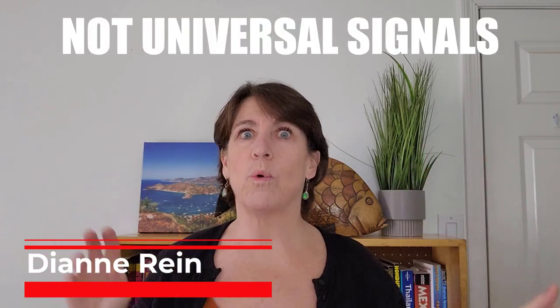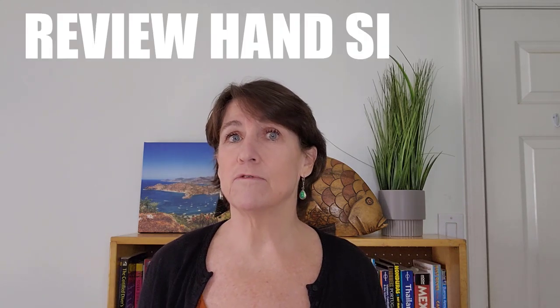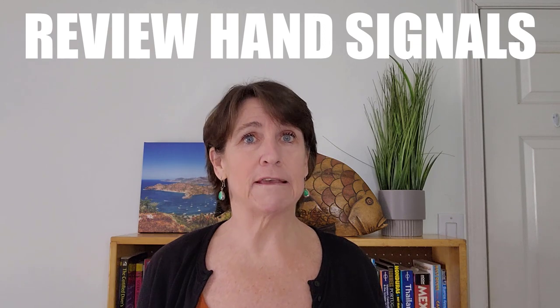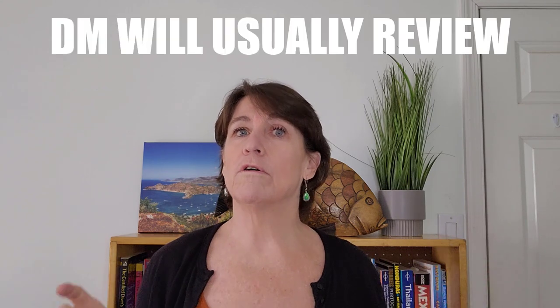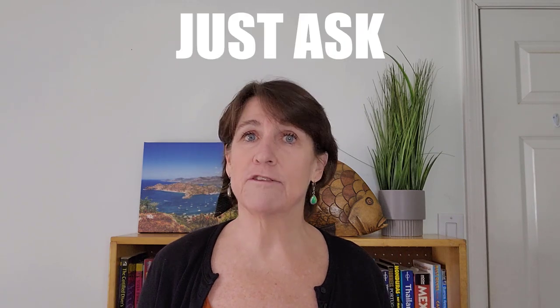Before we go over these, I want to say these are not worldwide signals. Different regions can have different hand signals. Before you go on a dive in a different area, if the dive master does not go over them, make sure you confirm the basic hand signals with that dive master. The vast majority of the time the dive master will go over what hand signals he expects to use while you're down there. And if he doesn't, just ask, because you don't want to be down there and not know how to communicate.